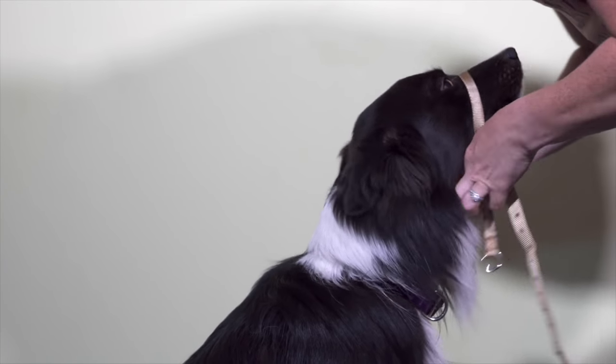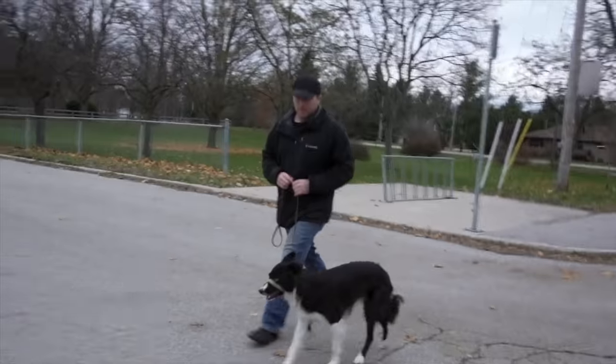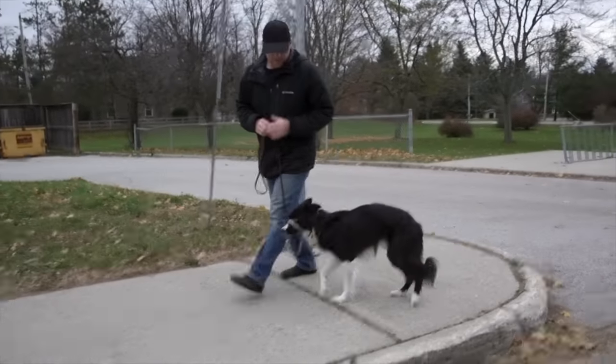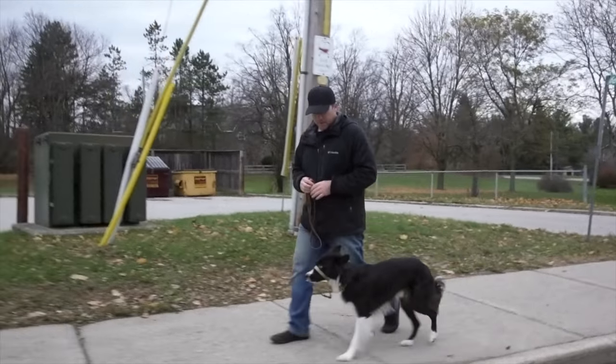Training aids like gentle leaders or other head collars are very powerful tools, and the question comes up a lot: when do we start to wean off that tool? Because we don't want to become reliant on it. We don't want to use that as the tool that has our dog behaving or listening to our voice. People who have busy, outgoing dogs have found great success using gentle leaders, which is our preferred tool around here, and then they get in a hurry to wean off of it.